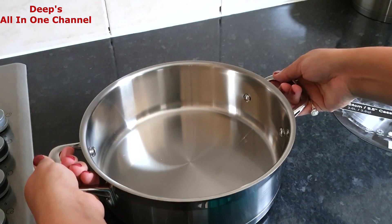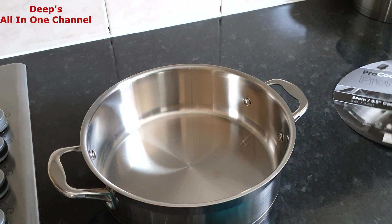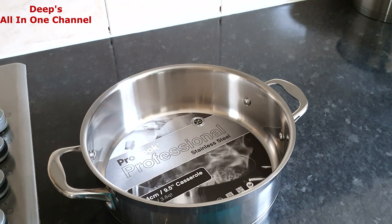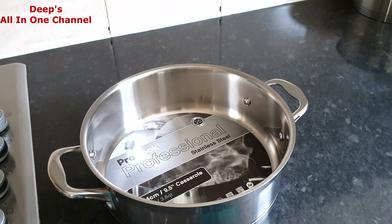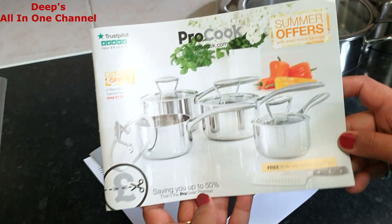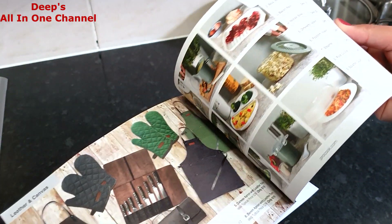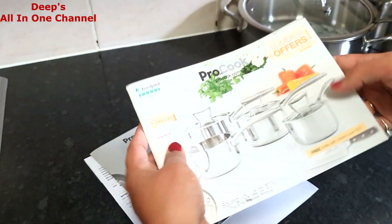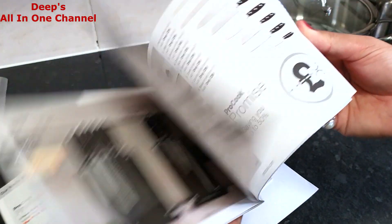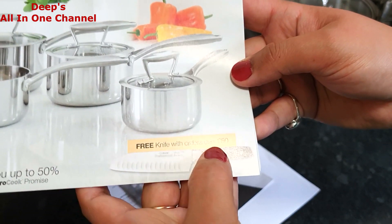I'm so satisfied with all three items and I'm going to use them very soon in my cooking videos, so stay tuned. Now let me show you the paperwork that came with the order. First is a booklet mentioning all the products available on their website. It's quite handy — if you want to buy something else later you can browse through it. They also currently have a free knife with orders over 50 pounds.